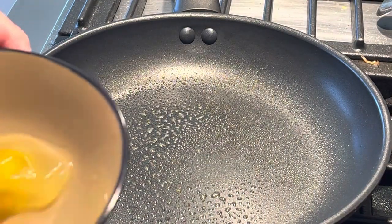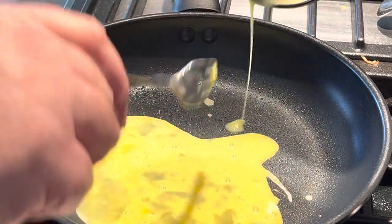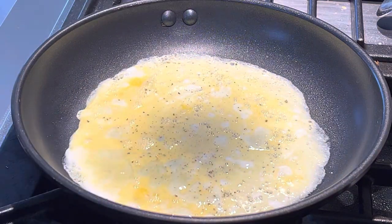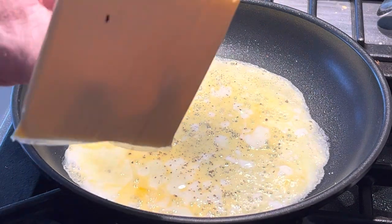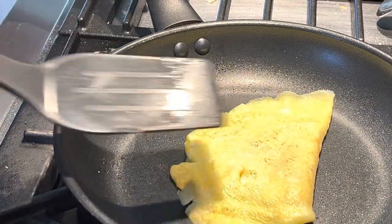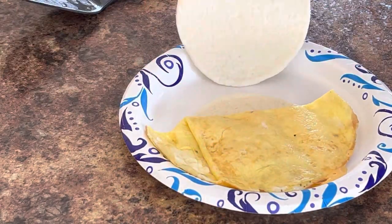I'm going to whip up an egg and cheese sandwich here. I'm just going to take one egg since these shells are pretty small. I'm going to whisk it with a fork. Make sure you spray your pan with some cooking oil — I just used an olive oil spray, which is fairly healthy and will help make sure it doesn't stick. I like to put a little salt and pepper on here. I'm using my automatic salt and pepper shakers to add some nice flavor. Next I'm going to add some cheese. I ended up more with like a half omelet shape, which is okay. We're going to put it between two tortillas soon.